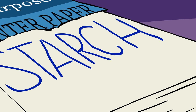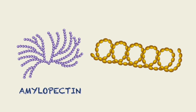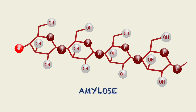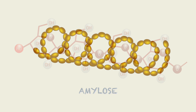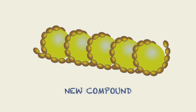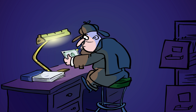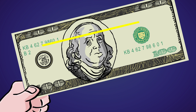The starch in many counterfeit bills, on the other hand, is made of two molecules: amylopectin and amylose. It's amylose that gives the fake away. Its long chain of sugar molecules connected by oxygen atoms forms a helical structure, like DNA. Iodide likes to squeeze inside this coil, forming a new compound that leaves a dark mark on the paper. However, in the absence of starch, there is no chemical reaction, and the mark will look light yellow.